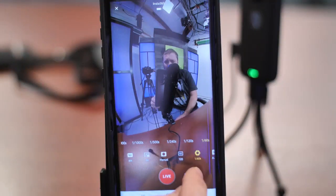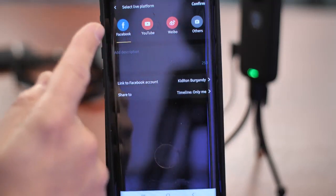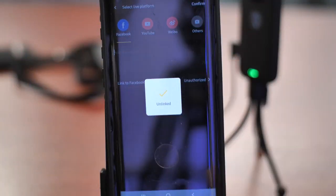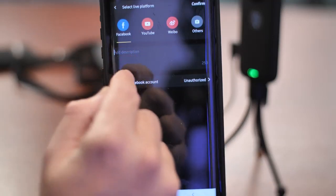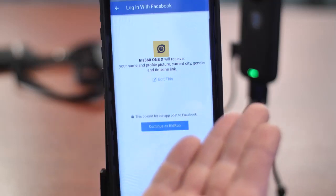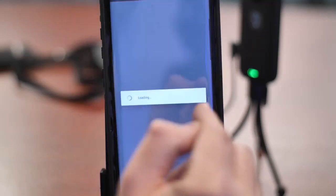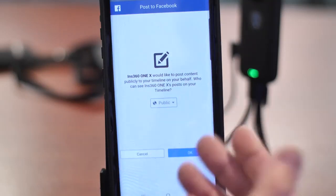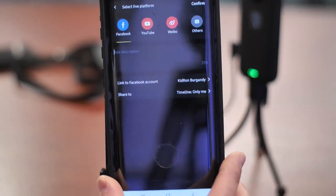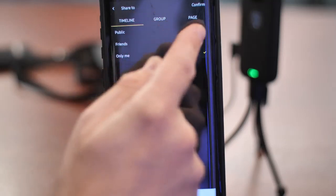Now that we're done with camera settings, we'll move into streaming settings. You have options including Facebook, YouTube, Webio, and others. We're going to go with Facebook today — it's all pretty much the same for all of them. I'll unlink my account to show you what the linking process looks like. You'll want to click to link your Facebook account, and it'll run you through permissions — do you give them permission to post things, your profile picture, and so on. Click Continue, then allow Insta360 to post content, and click OK. Now you're connected with your streaming settings.